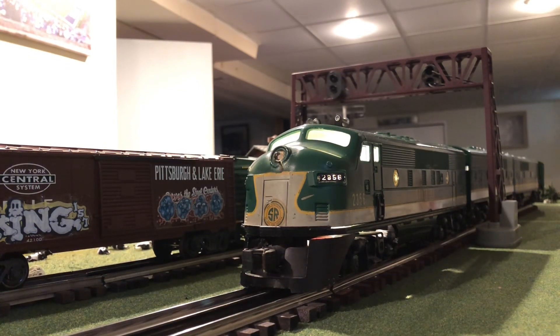All right, so for the final locomotive of the video, we are going to be running the Lionel Post-War Southern 2353 F3. We have both A units, and then we have the Williams Southern B unit, and the Lionel MPC Southern B unit, and we have Lionel Streamline passenger cars.